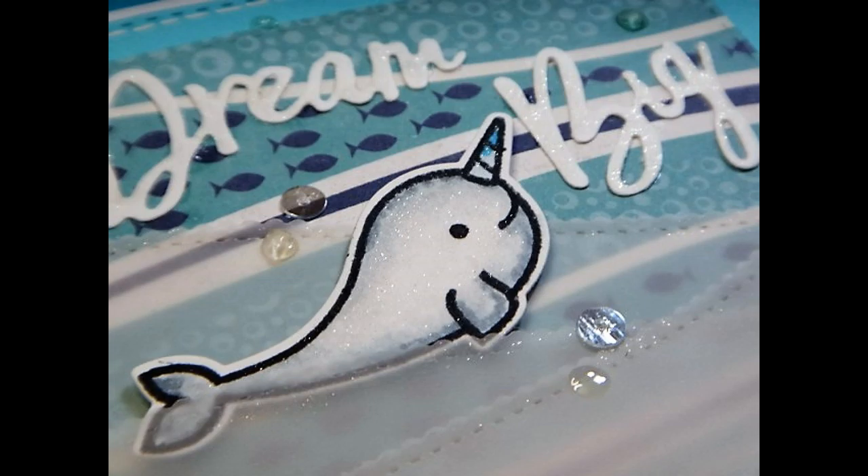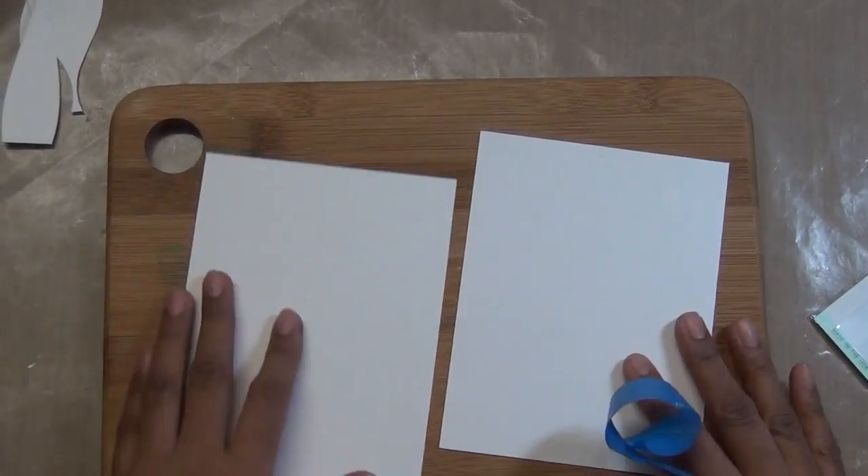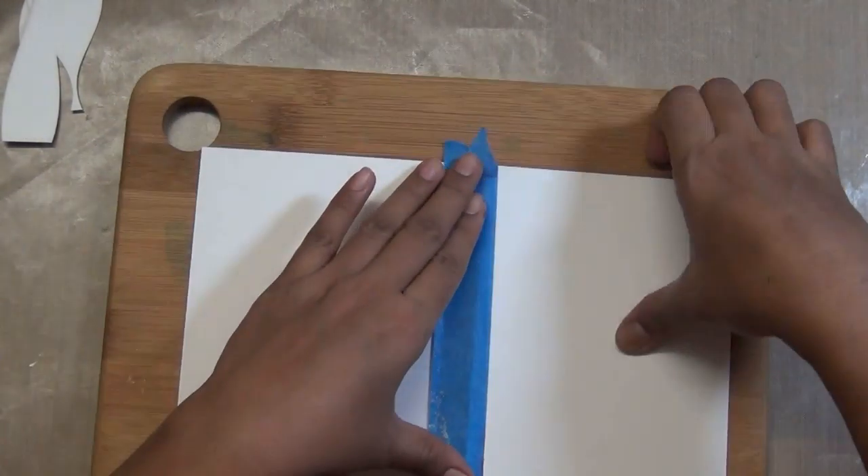These are the cards I made using the Scrapping for Less flavor of the month kit. The neat entangled big sentiment stamp is part of that kit, but if you don't have it you can use anything from your stash — everyone has a big stamp.